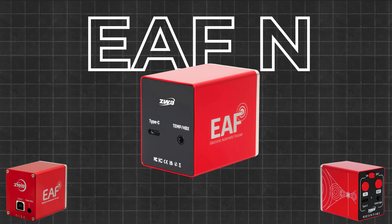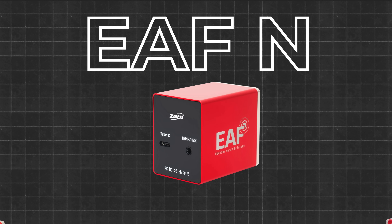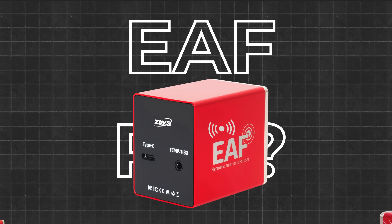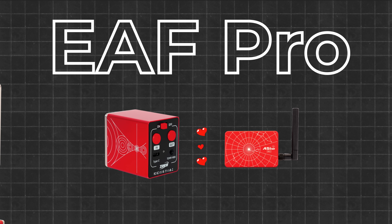The EAFN is what happens when you finally accept that USB 2 deserves a quiet retirement. It's the same trusty focuser, just cleaner, sleeker, and with a port that doesn't feel like a punishment. The EAF Pro? Same hardware, but now it speaks wireless — not to everyone, of course. Just to those inside the ZWO ecosystem. Very exclusive. Very courageous.